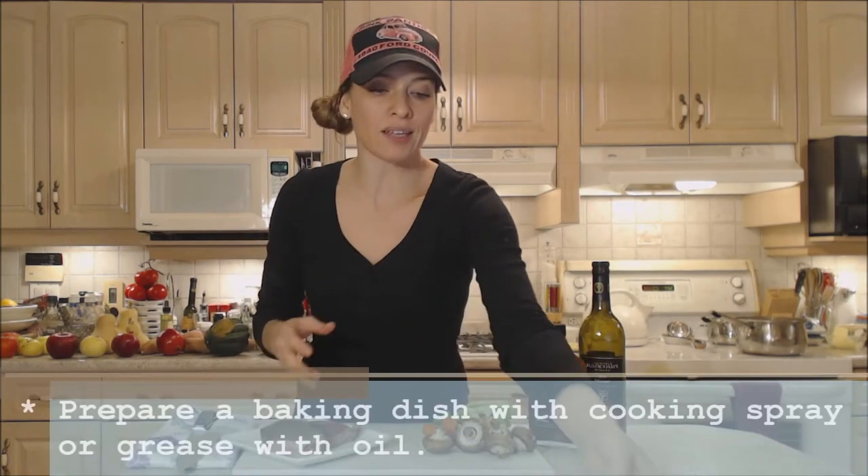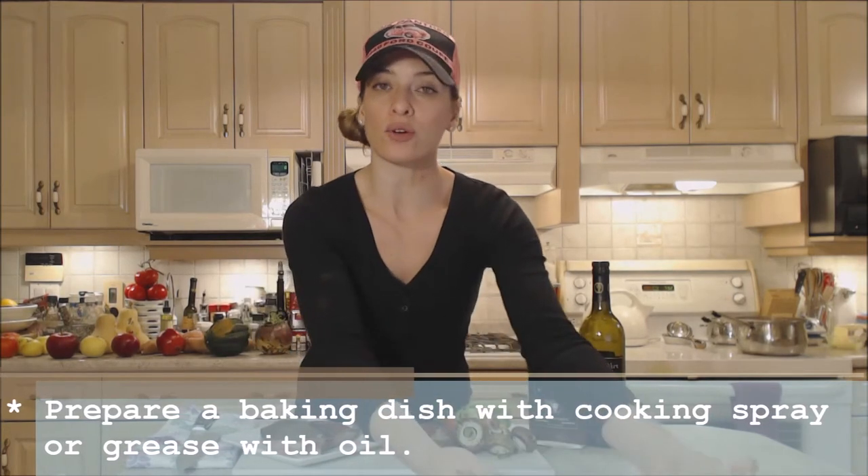So we're going to braise it — that's going to be roasting with moisture. I have a baking dish and we're going to put everything in the baking dish and throw it in the oven.